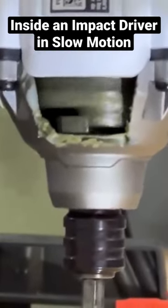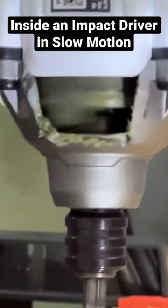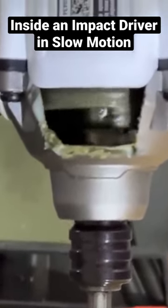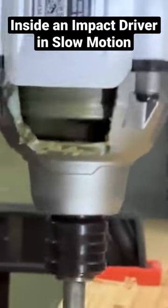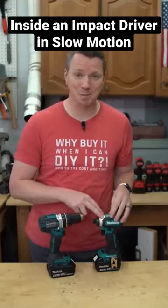When that spring is compressed due to resistance on the bit, it's going to push that hammer into the anvil causing it to hit over and over in the same direction that the bit is turning. This is called rotational impact and it's what makes these things so powerful. The difference in torque between these two because of that impact mechanism is absolutely massive.